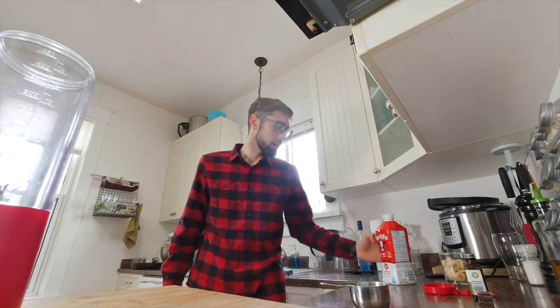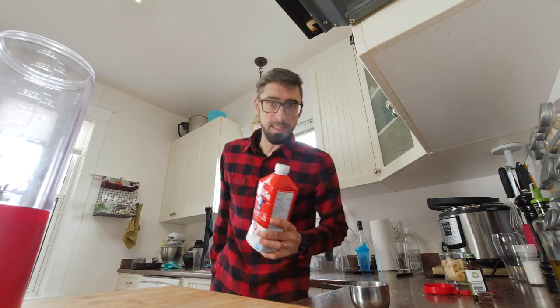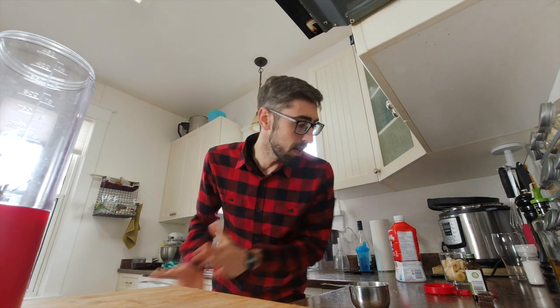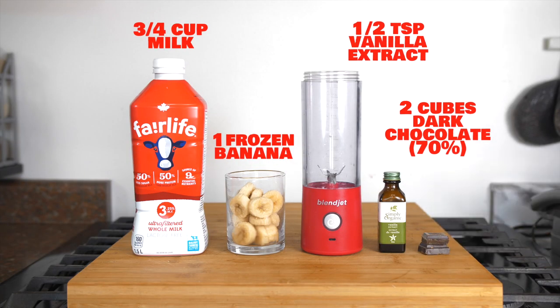I'm going to try to make it healthy. For now I'm going to use normal milk to make it nice and smooth, but I'll also make a suggestion about how to use alternative milk to make it super healthy. Anyways, let's get started! Today we are going to use 3/4 cup of milk.